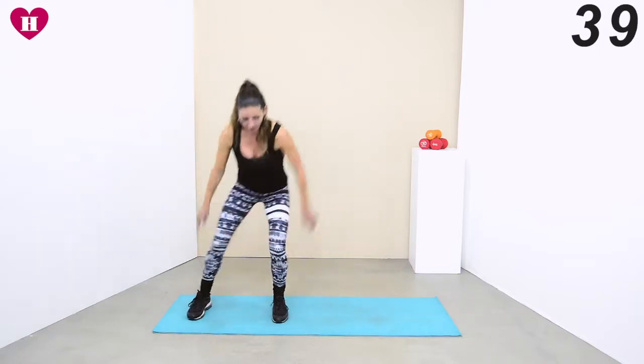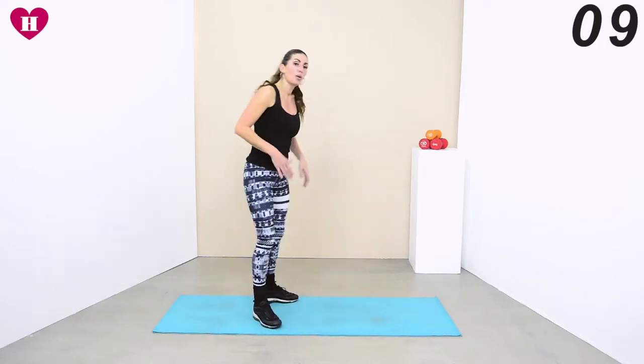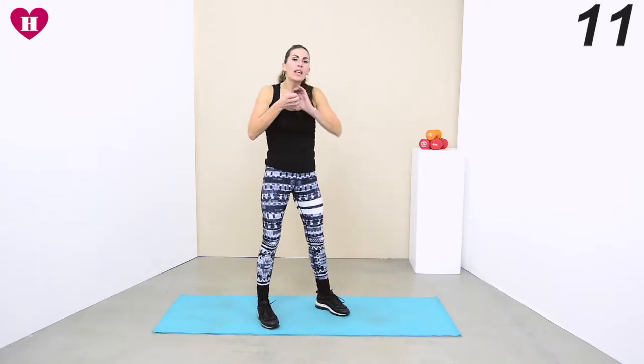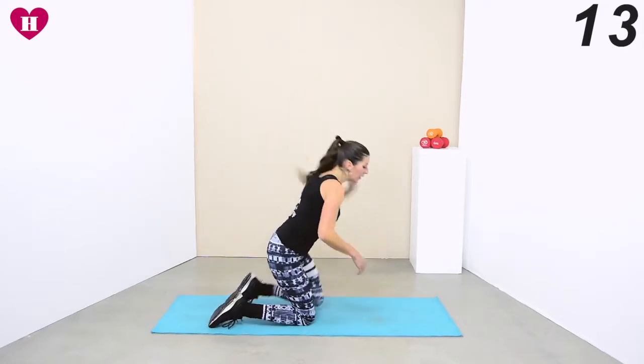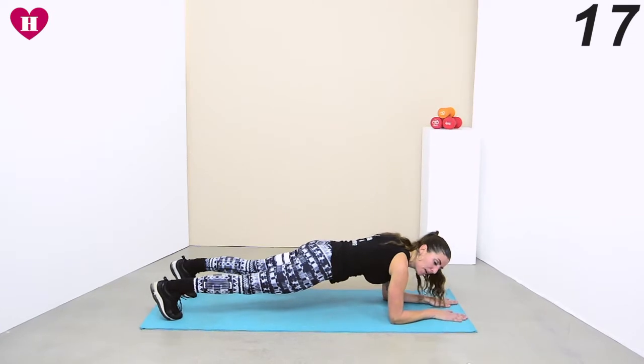Shake those legs, get the shoulders back, open up the chest, just breathe. Now we're coming down to a plank. This one is really slow — come down with me, we're just going to walk our feet up and back down.